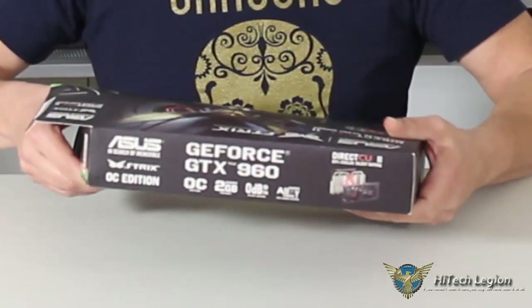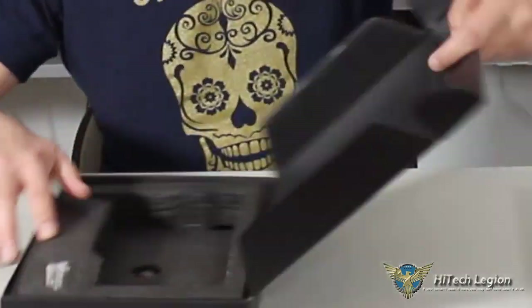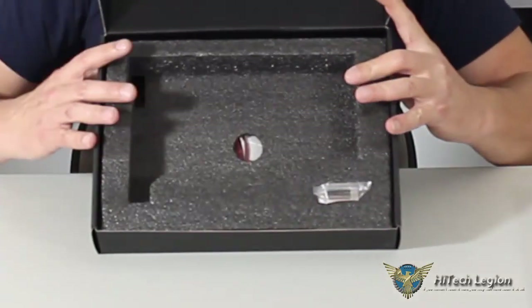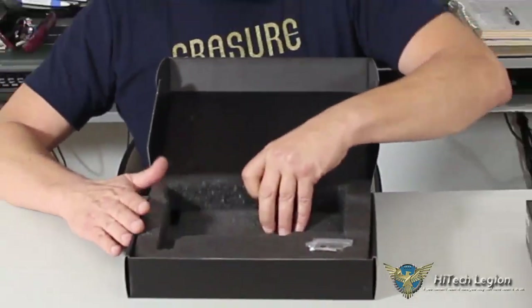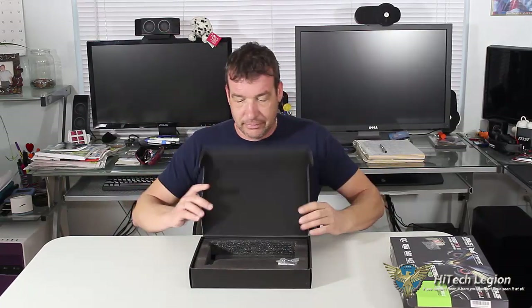Inside the box is another black box. The video card itself isn't in there right now, but with the video card you do get a VGA to DVI adapter, along with the Asus Speed Setup and a case badge. And of course, nothing is ever complete without the drivers. So that's not that interesting — let's move on to the interesting part.